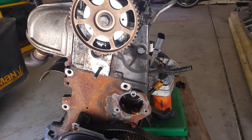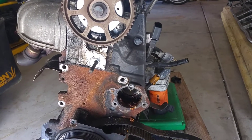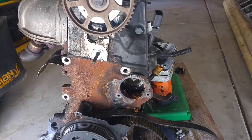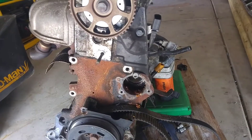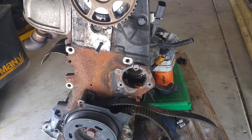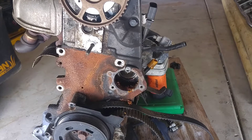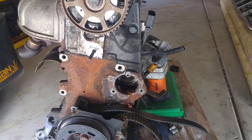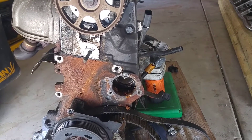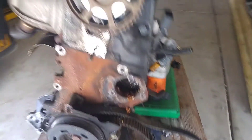Hey everybody, this is a quick video. I've got a Volkswagen Beetle 2.0 engine. I got the car from a co-worker whose daughter overheated the engine and damaged it, so they got another car. They were gonna junk it, I took it just to see what's going on. I ended up junking the car, but one of the things I wanted to show is the damage that can be done if you overheat an engine. If you get a light on your dash that says low coolant or that it's overheating, it's important to stop.